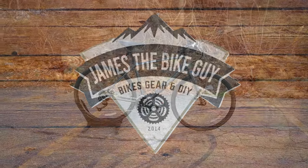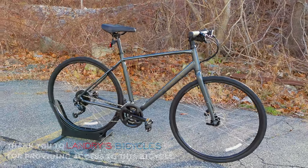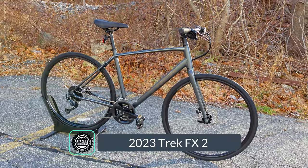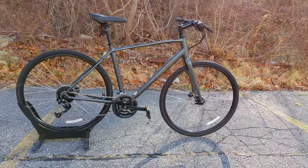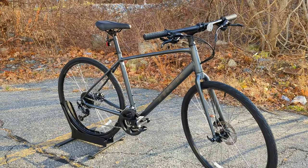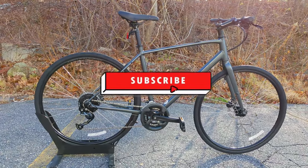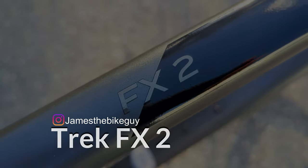Hello and welcome to This James the Bike Guy, where today we're getting a chance to take a look at the 2023 Trek FX2. This Trek FX bike is one of the most popular do-it-all sorts of bikes available on the market, and we're getting a chance to see the 2023 version to see what it's all about. So if this kind of thing is interesting to you, stick around and let's check out this bike together.